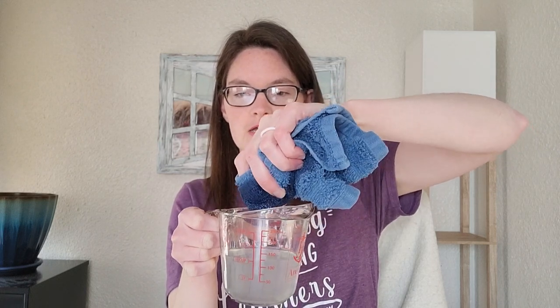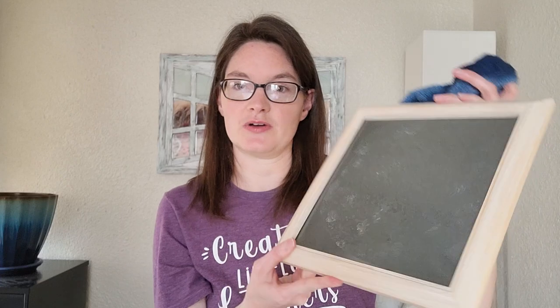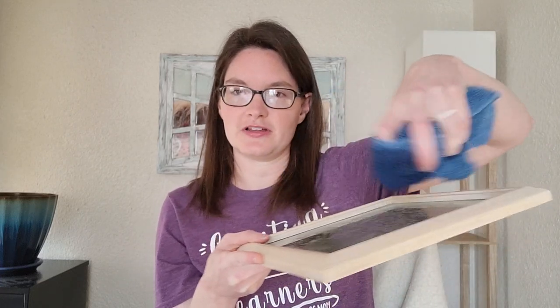Once you've stirred the solution, pour in a couple drops of dish soap — that helps it stick to the mirror or glass better and makes cleanup easy. Then take your cloth, dip it in the solution so it's wet but not sopping, rub it across the mirror or glass to coat it, and let it dry. The CC Science video suggested using a hairdryer, which is what I used on a cool setting to help the water evaporate faster.